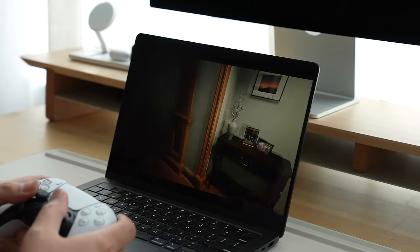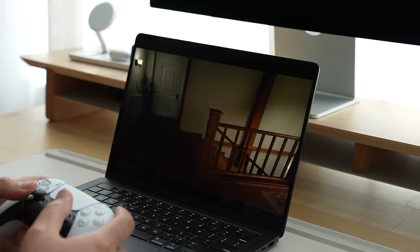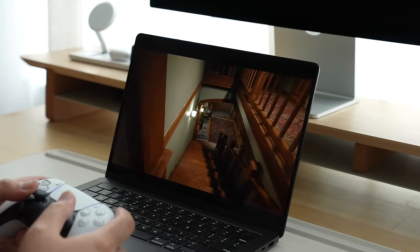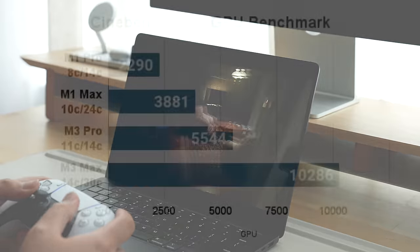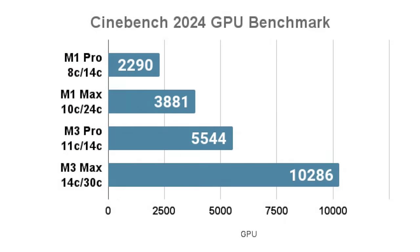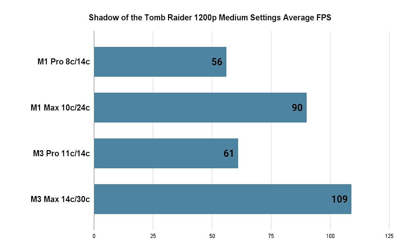The standout feature of the M3 Max MacBook Pro is how well it does in gaming. While Macs typically aren't great computers for gaming due to a mix of software and hardware, the M3 Max MacBook Pro definitely has the hardware part down. It's really down to whether your game library is supported on macOS or not.